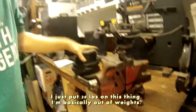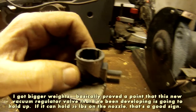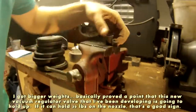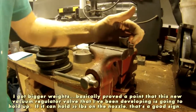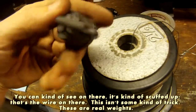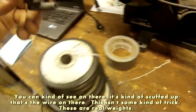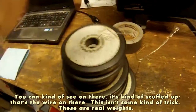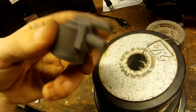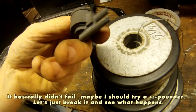Just put 30 pounds on this thing. I'm basically out of weights, but I got bigger weights. This basically proves the point that this new vacuum regulator valve I've been developing is going to hold up. If it can hold 30 pounds on the nozzle, that's a good sign. You can see it's a little scuffed up from the wire — these are real weights, and you can see that pressure on there from the vise. It basically didn't fail.